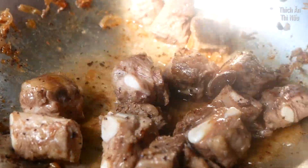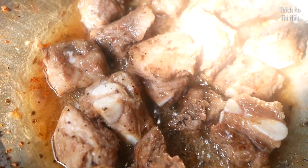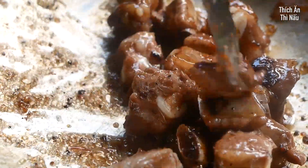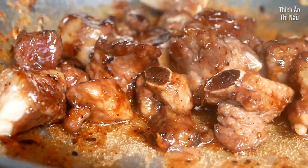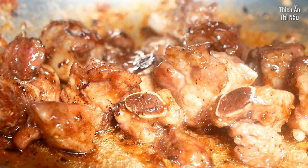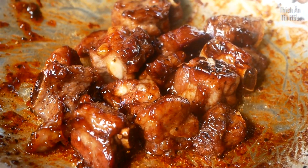What you want to do is add some salt to the pan. You can also add some oil to the pan. Let's take a look at the water and put the water in.